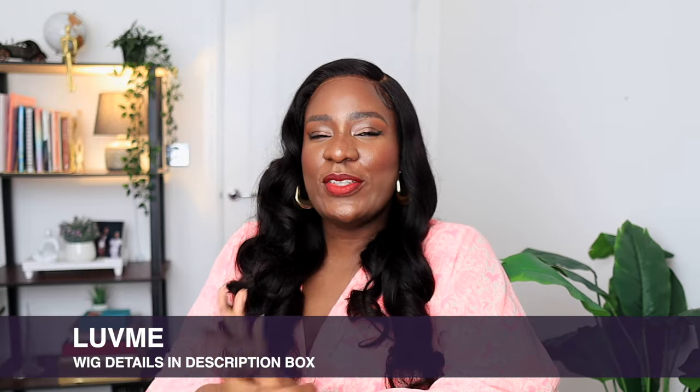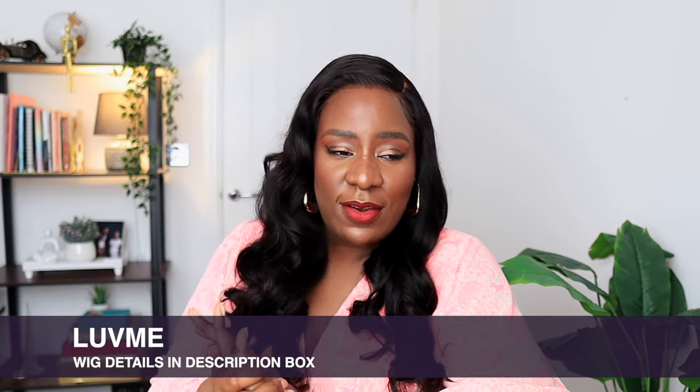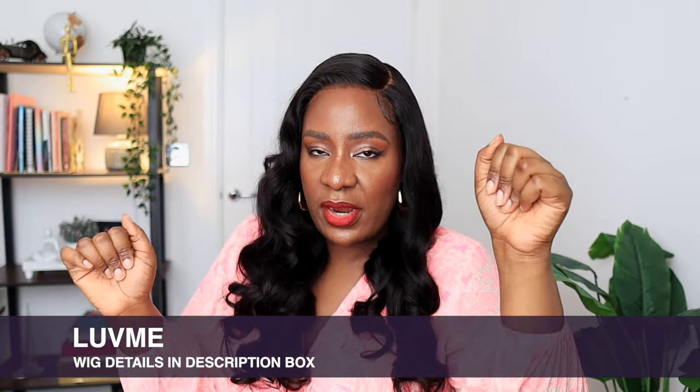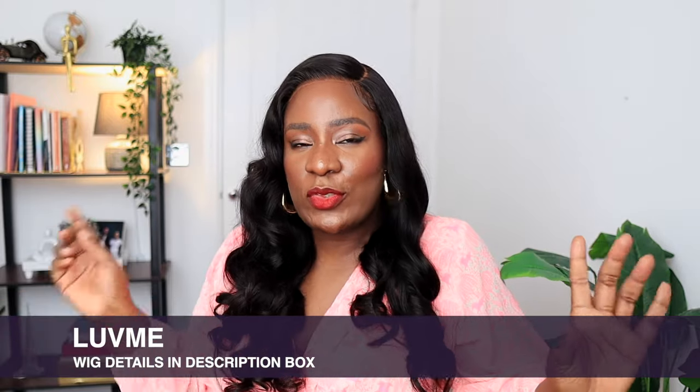Why would anybody need a frontal when you can get a wig like this? I'm going to leave a link to this wig and all the details in the description box — go check it out and get one for yourself. The length of this particular wig is 24 inches, but you can get it in any length you prefer. It's a 7x6 closure, easy to install, just wear and go. Let me know your thoughts in the comments — thanks so much for watching, see you in my next video!